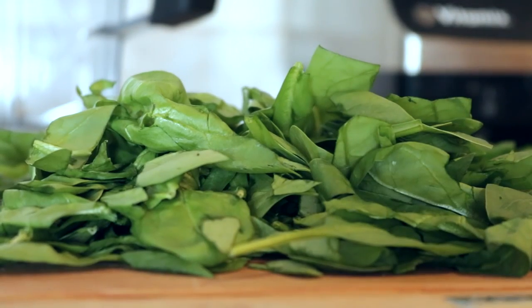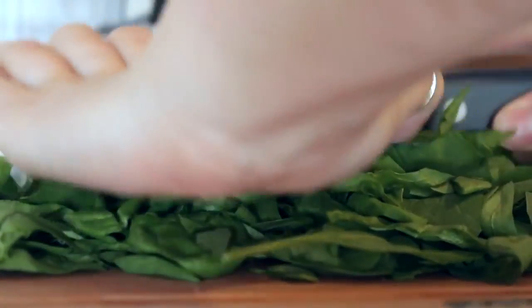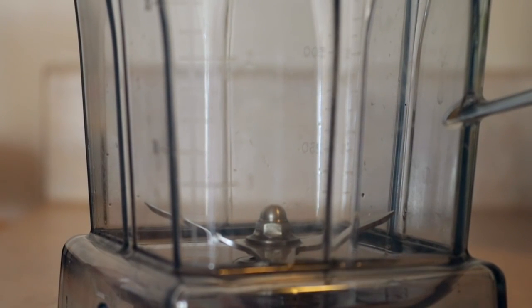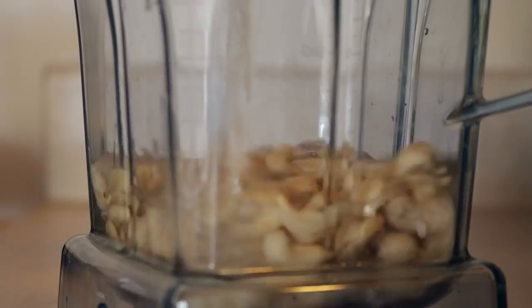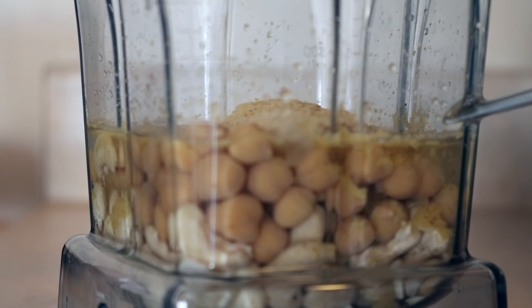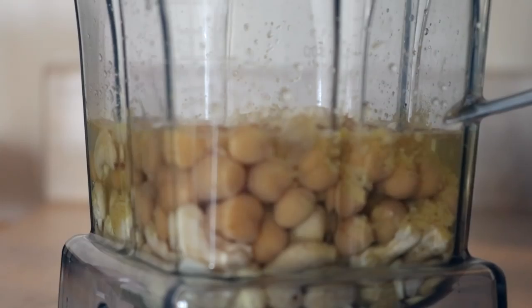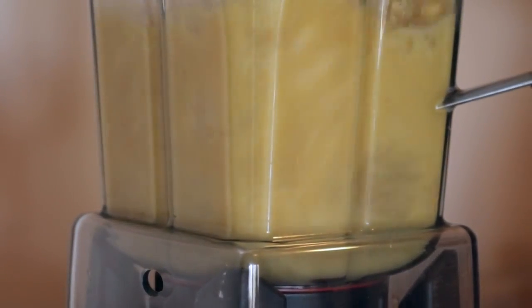For the spinach dip, you need two large handfuls of spinach — just chop that up so it's a bit smaller. Then in a high-speed blender, add three quarters of a cup of cashews, three quarters of a cup of water, a quarter cup of chickpeas or white beans, a quarter cup of nutritional yeast, a quarter teaspoon each of garlic and onion powder, and two teaspoons of lemon juice or vinegar. Blend until really smooth.